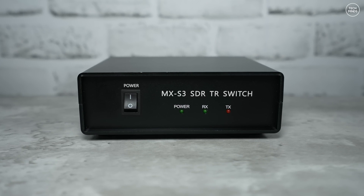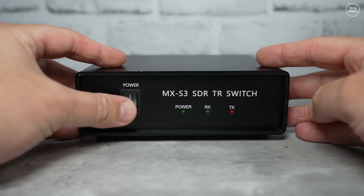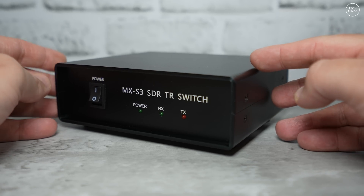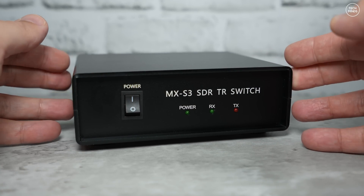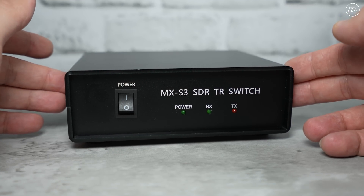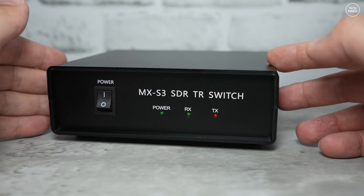Welcome back to another Tech Minds video. I've covered a few different models of a device like this on the channel before, but this is the first one specified to cover from 500 kilohertz right up to 440 megahertz. The previous model I reviewed stated it should have supported the two meter band at around 145 megahertz, but feedback from other users said the insertion loss at VHF frequencies was actually too much — so we'll test that with this version later in the video.